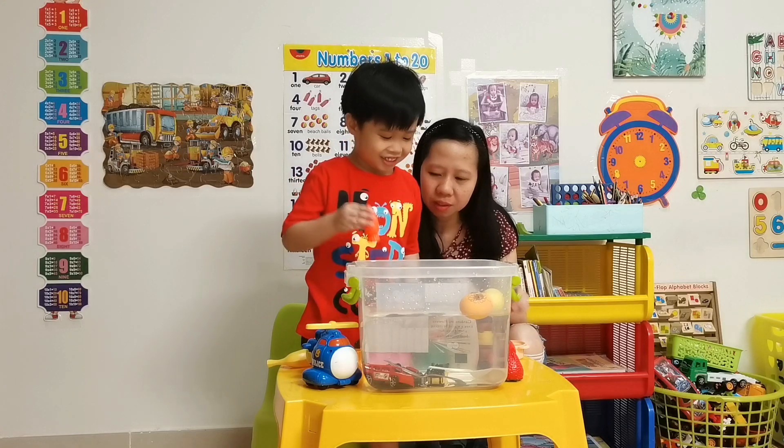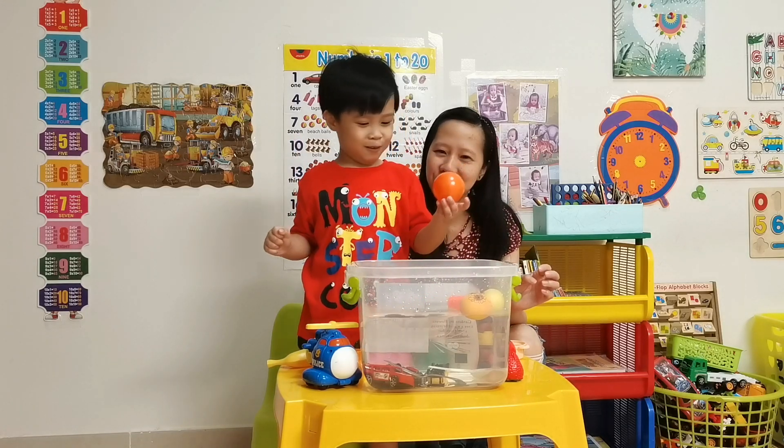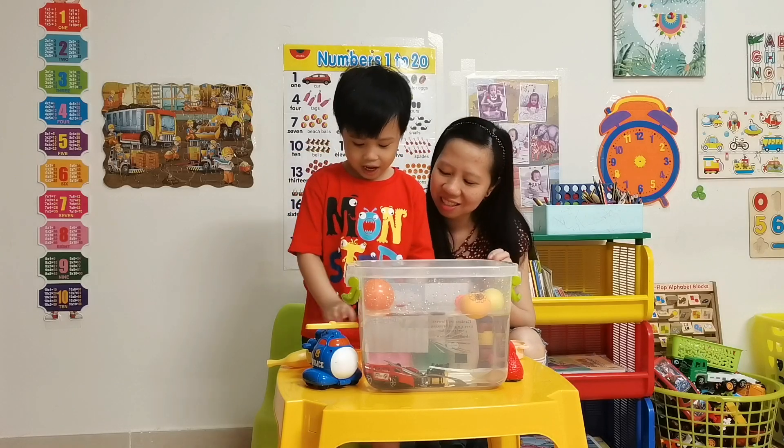How about... balls? It's an orange ball! It's floating! Yeah, it floats!